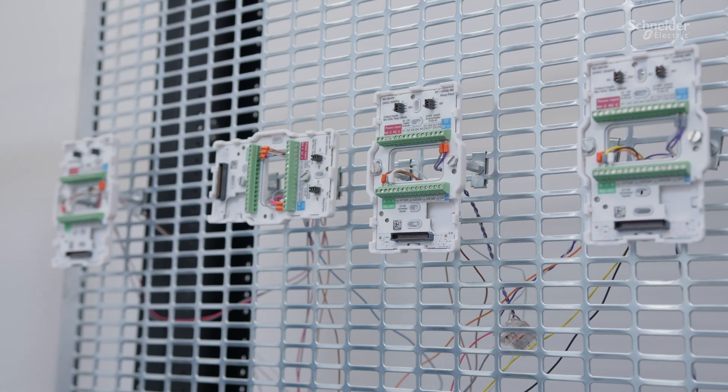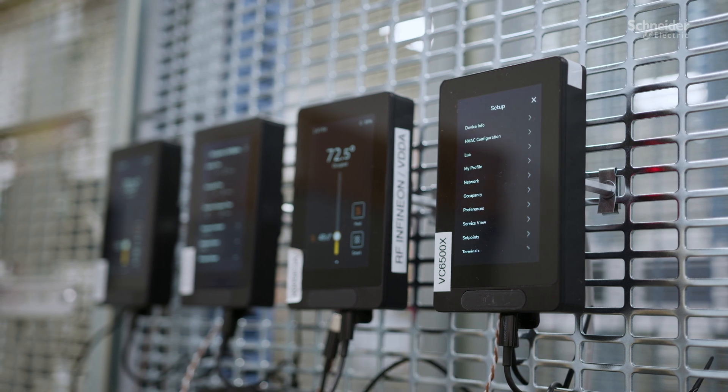SpaceLogic Touchscreen Room Controller is an exceptional, all-in-one, future-ready, easy-to-use platform that supports a multitude of advanced features designed to elevate the user experience through unparalleled customization.